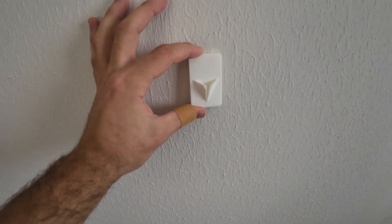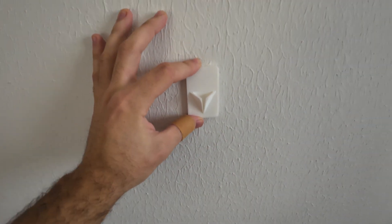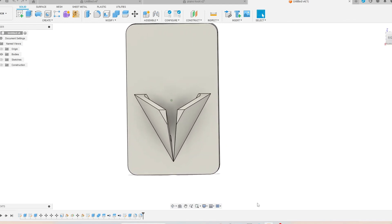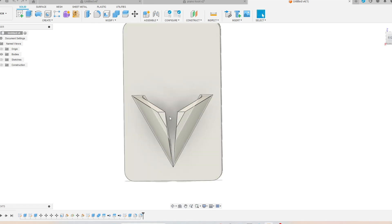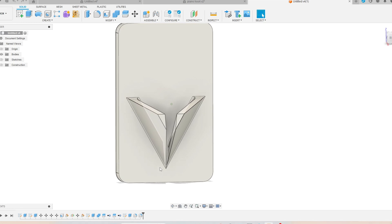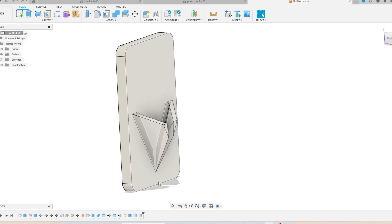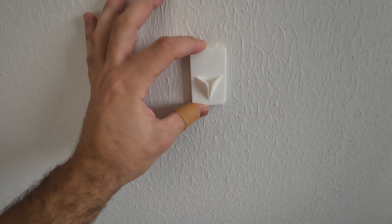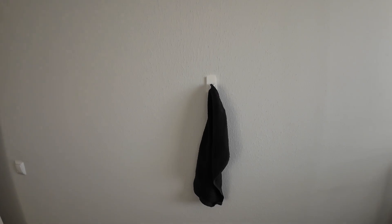Next design is the wings hook. You can use it in the kitchen or bedroom to hang a towel from the corner side. This design is open from the top so it's easy to slide the towel between the wings, and on the bottom it's closed to keep the towel up. We print the body, install it on the wall, then slide the towel between the wings from the corner. To remove the towel you just lift it up.